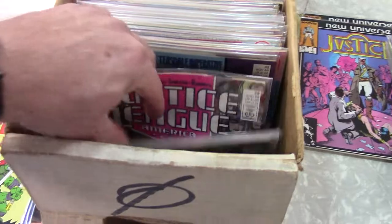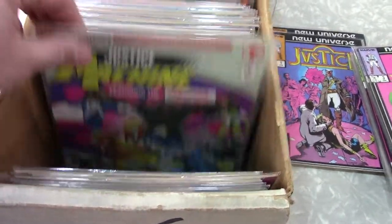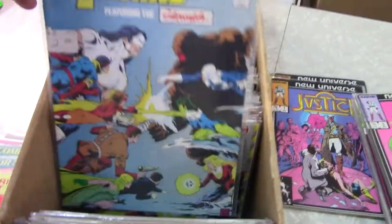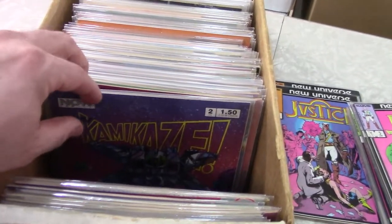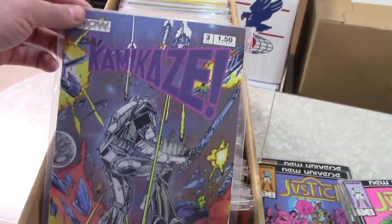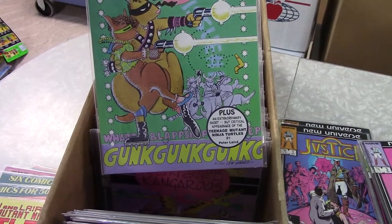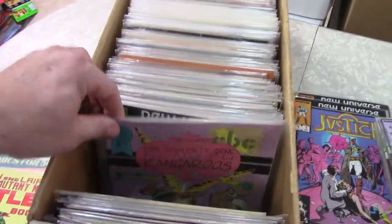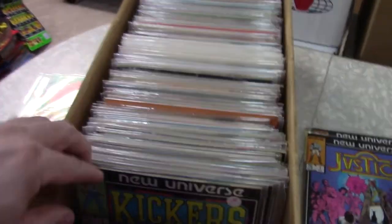I'll take a few more of these out so we can see a little more of the covers. These old bags kind of melt and stick together so it's a little tricky getting them separated. There's Kamikaze — I don't remember that title at all. There's so much indie stuff from the late 80s and 90s. It's kind of fun just to go through and see things like 'Preteen Dirty Gene Kung Fu Kangaroos' — wonder who they're ripping off. It's the same kind of thing as Radioactive Black Belt Hamsters. I'll pull those out — can't imagine they're worth much but fun books.